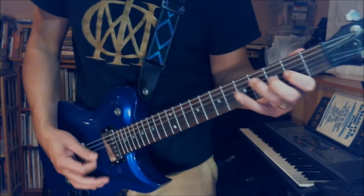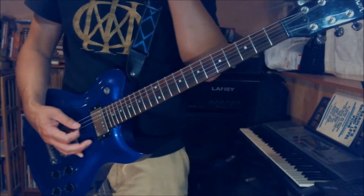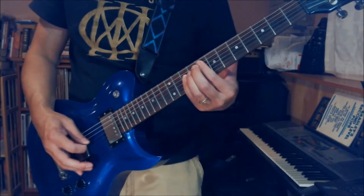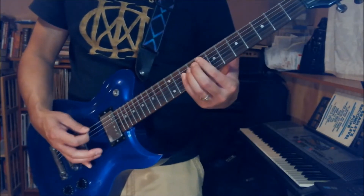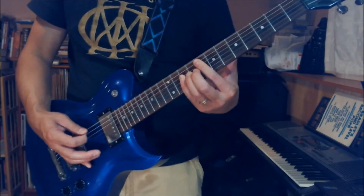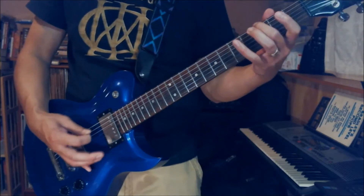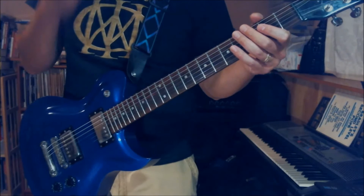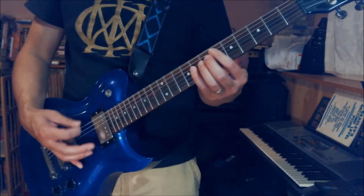So that's that part right there. We play the whole thing slowly, and then you repeat the whole thing again.